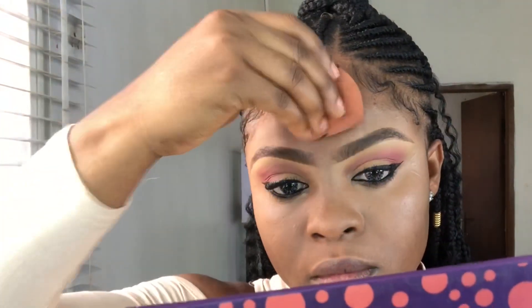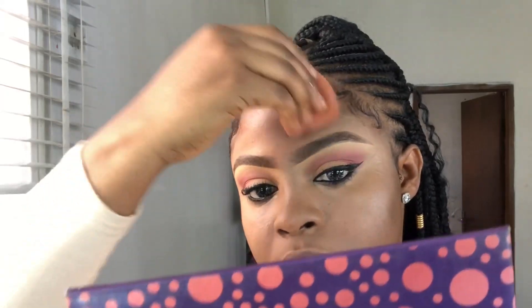I blend that out with this beauty blender from Normal Beauty. I'm using just the concealer — no foundation. I'm applying the concealer where I want to highlight, blending it out, and then using what's left on the beauty blender to go over the areas I'm not highlighting.